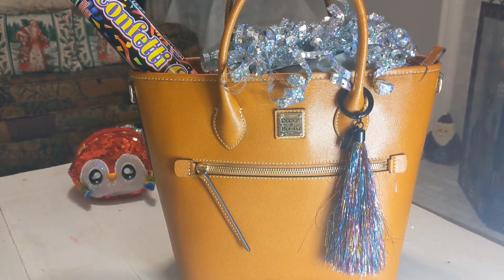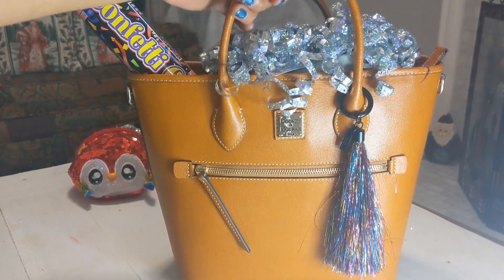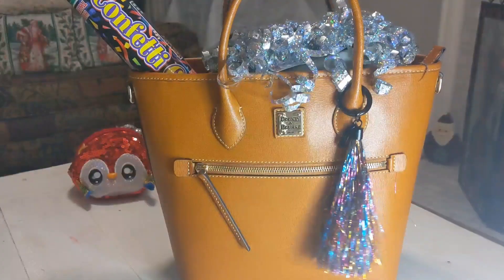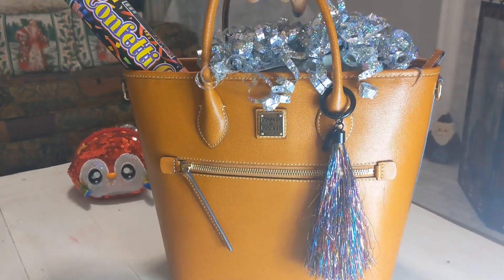Hi guys, welcome back, I hope everybody's doing well. This is Sophia. Today I want to show you what I have in my festive bag, so this is going to be a 'what's in my bag' festive or party style edition, and this is the bag I'm going to be sharing with you.